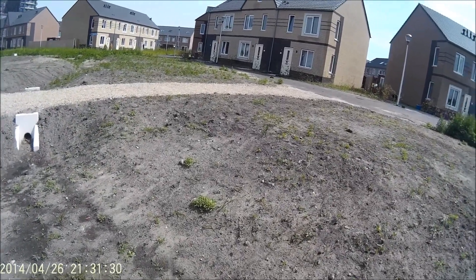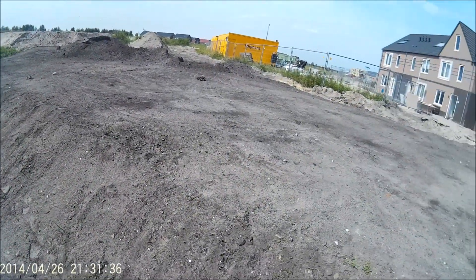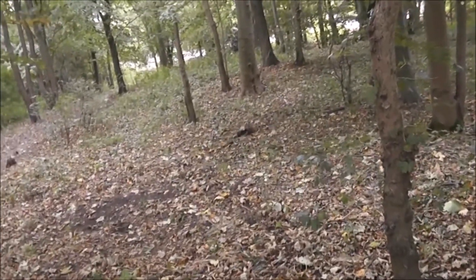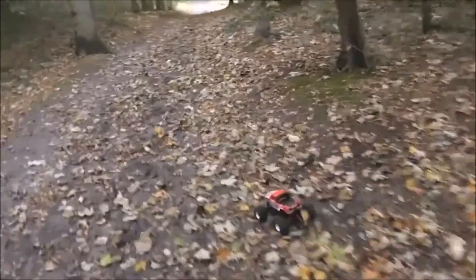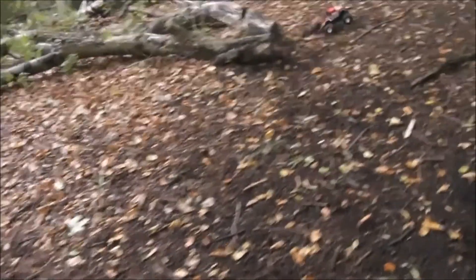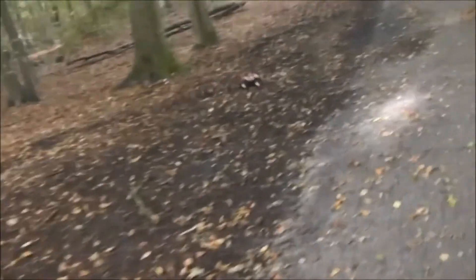Now let's look at some forest running. I like the way it runs in a forest, and one of the reasons I chose this truck is that it gets over most terrain really well, which again has to do with the four-wheel drive and the torque. These leaves are no problem. Another thing I like is that it doesn't have a ton of top speed, so you can really just stay on the throttle, which makes it very fun to drive.